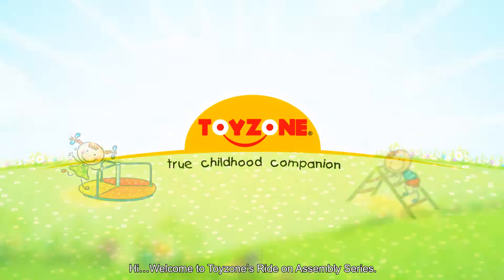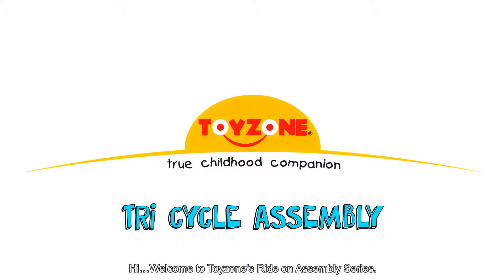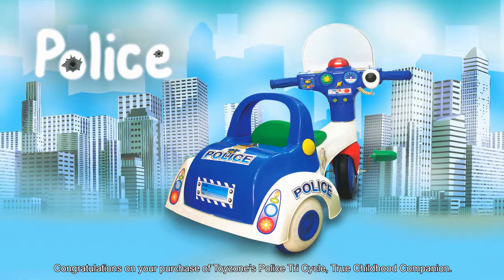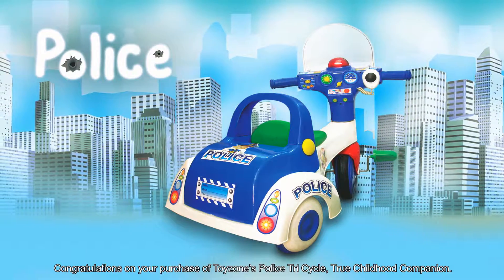Hi! Welcome to Toyzone's tricycle assembly series. Congratulations on your purchase of Toyzone's police tricycle, your true childhood companion.